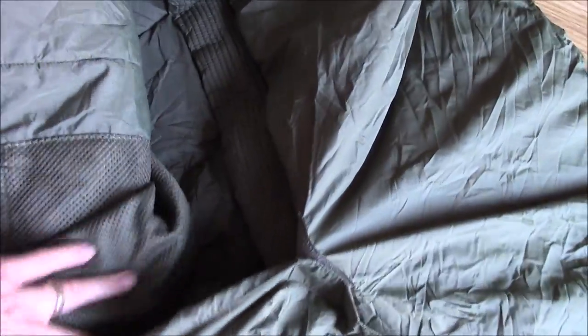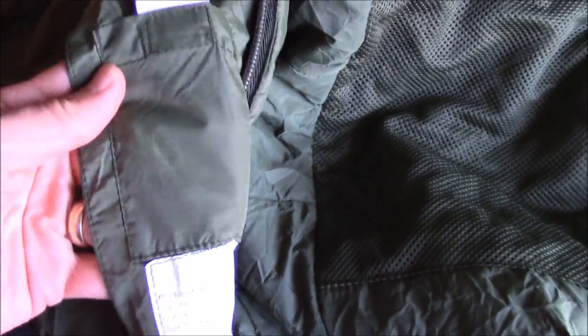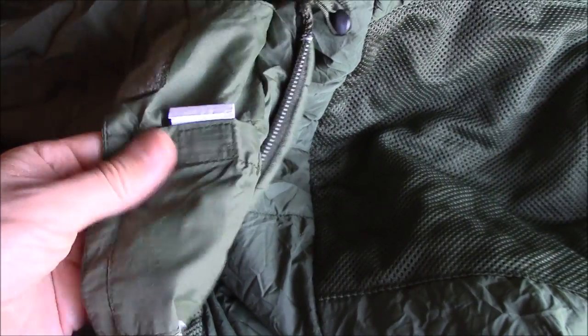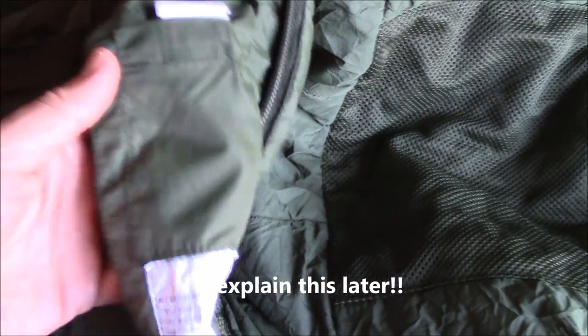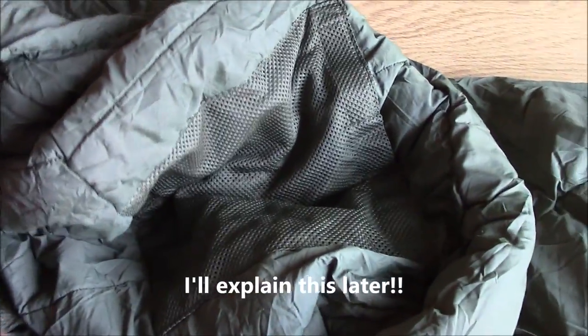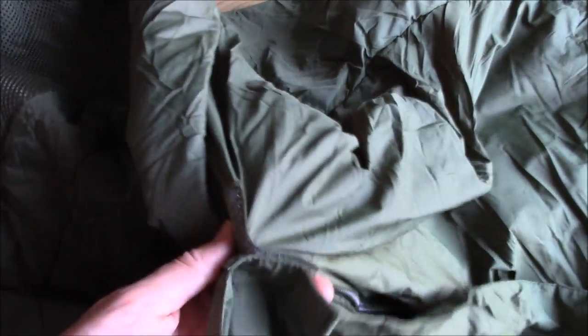Inside you've got a couple of big mesh pockets with velcro. There's also another little curious pocket here which I found a little poly bag inside and what appeared to be a replacement zipper. But it doesn't appear to want to fit on somehow, so I'm not really sure as to why that's supplied. It's certainly not the same.